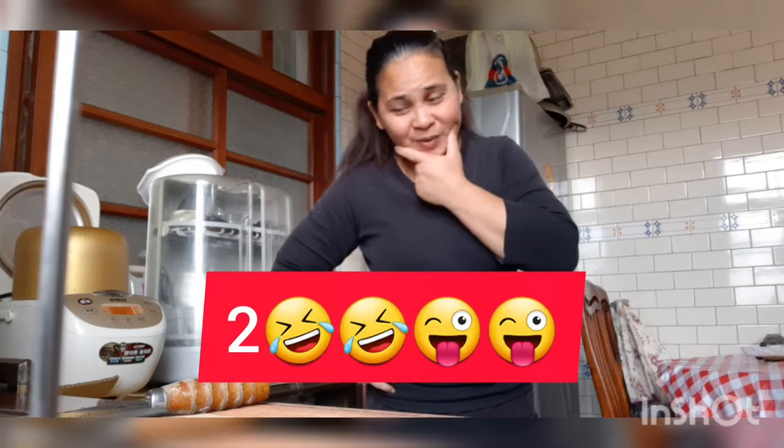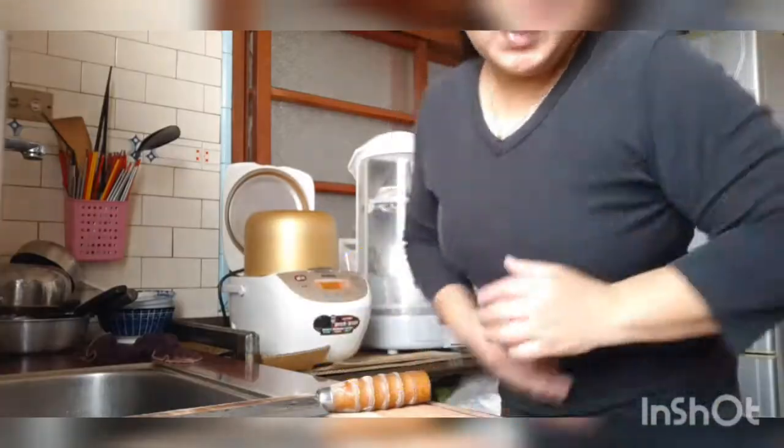Hello guys! Good morning guys! So guys, I prepared myself for this product. It's a tomato.